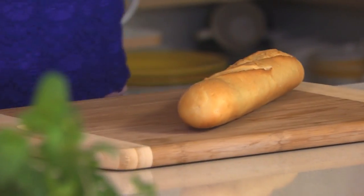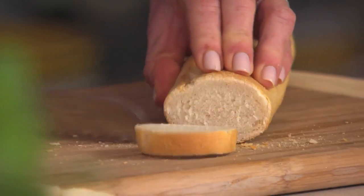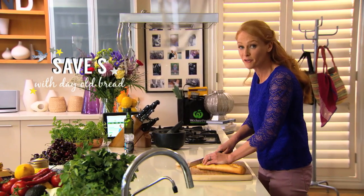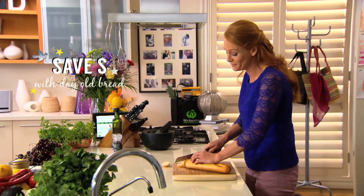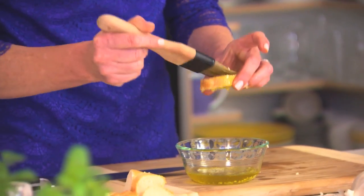Preheat the oven to 200 degrees and start by preparing your baguette. Trim off the ends and slice into one-centimetre slices. This dish works really well using stale bread — it doesn't need to be fresh because we're going to bake it anyway. Lightly brush a mixture of finely chopped garlic cloves and olive oil onto the bread, then pop into the oven for three to four minutes on each side.